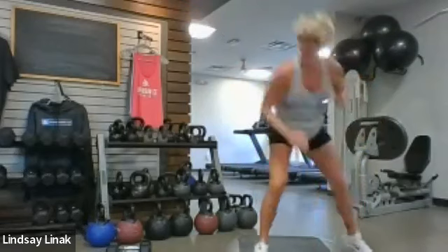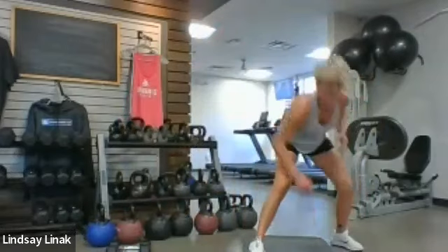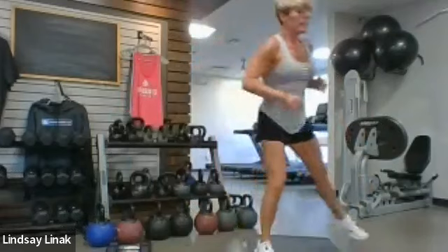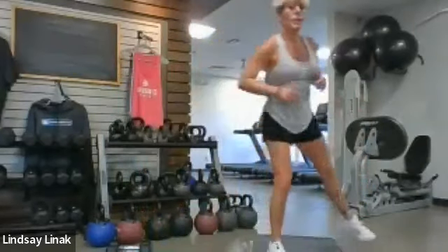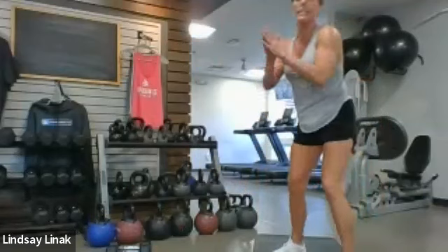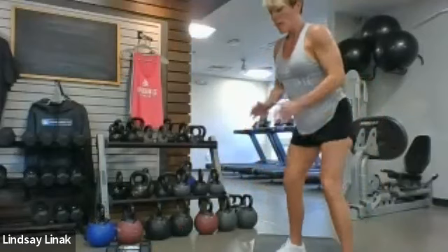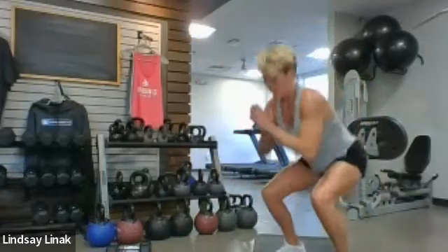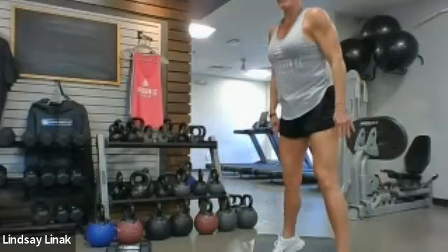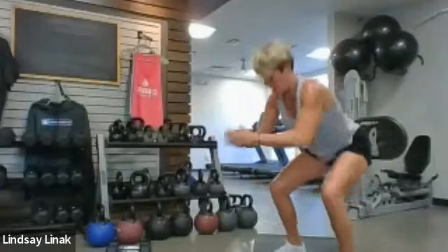Side lunges right here — maybe take a little bigger step on this last set, really opening up those hips and inner thighs. And then your squats — I'll turn this way. So we are going to start with squats. We got squats, we got chest, we got a little more legs and back, and then we got biceps, triceps, lunges, and shoulders.